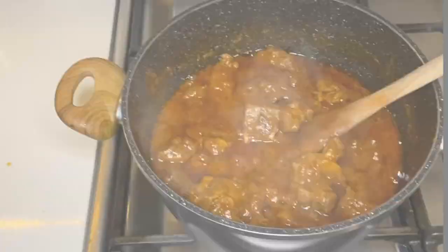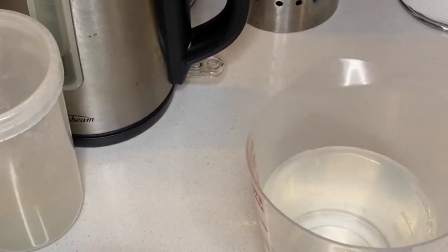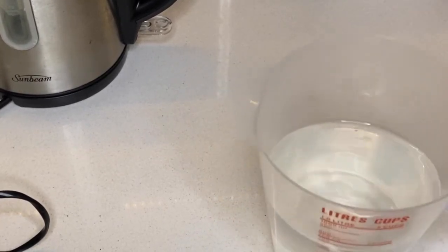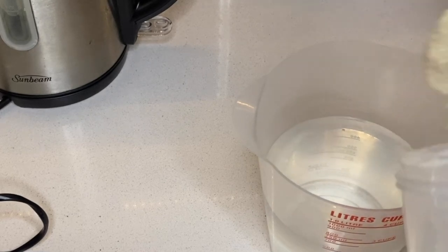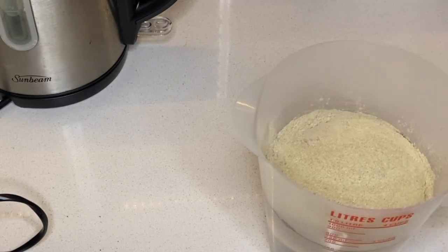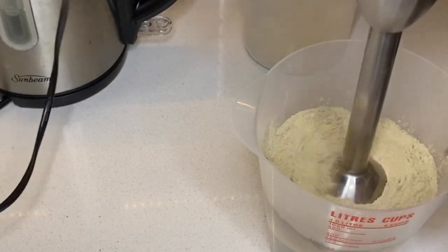If you don't have the traditional tool, here's what you can do. I've got my dry okra and my hand blender. I put a little bit of water in a container — you can use a jar or a lunchbox — then I add as much okra as I want to use. Because it's got tomato paste and I'm making a thick stew, I'll use three teaspoons of okra.